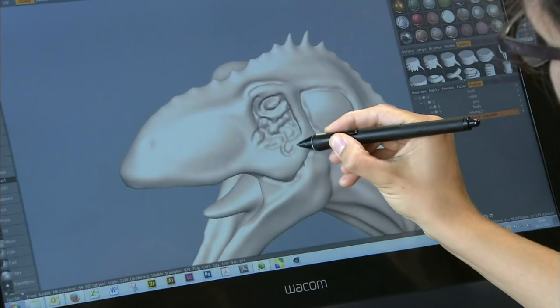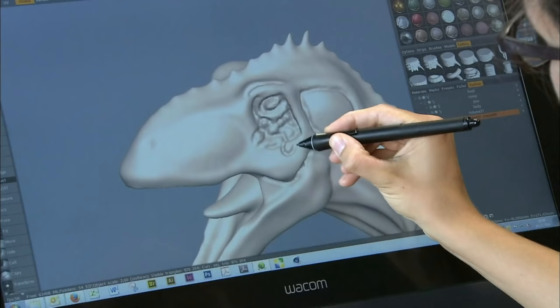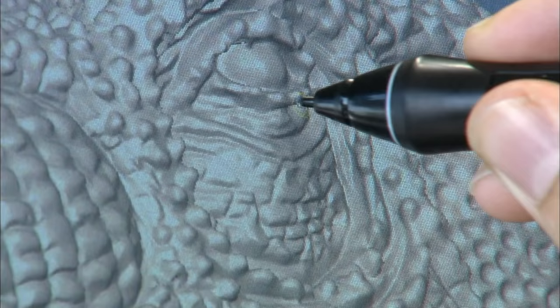Once the sketch is finalized, they transform it into a three-dimensional model using Microsoft's Paint 3D software. Then a dinosaur filling machine creates a plastic model.